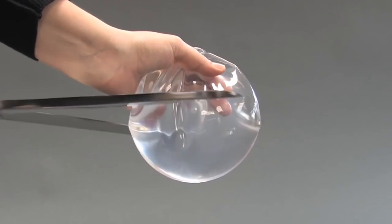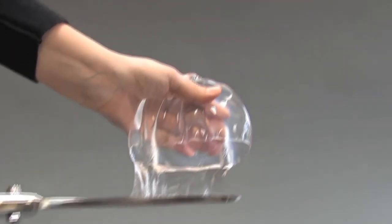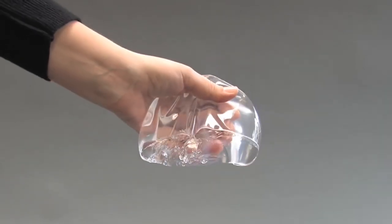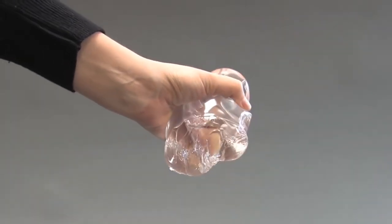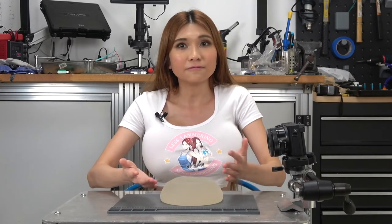One had been looking a bit off for a while and the local doctor thought it was ruptured. With being de-funded and de-platformed so many times in the past years, I wasn't in a position to have them fixed until recently. While the implants are made with a cohesive silicone gel that does not leak out, it's definitely not good for you, so I'm glad to have them out and a new saline pair in. Let's take a look.